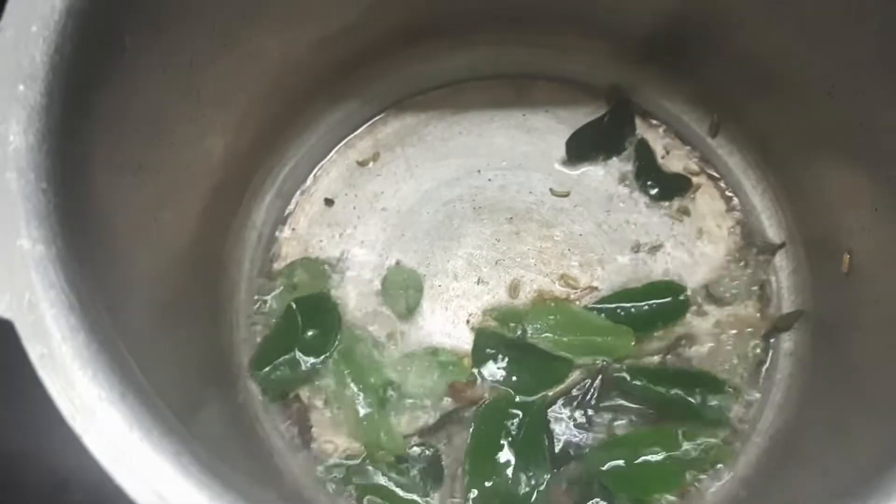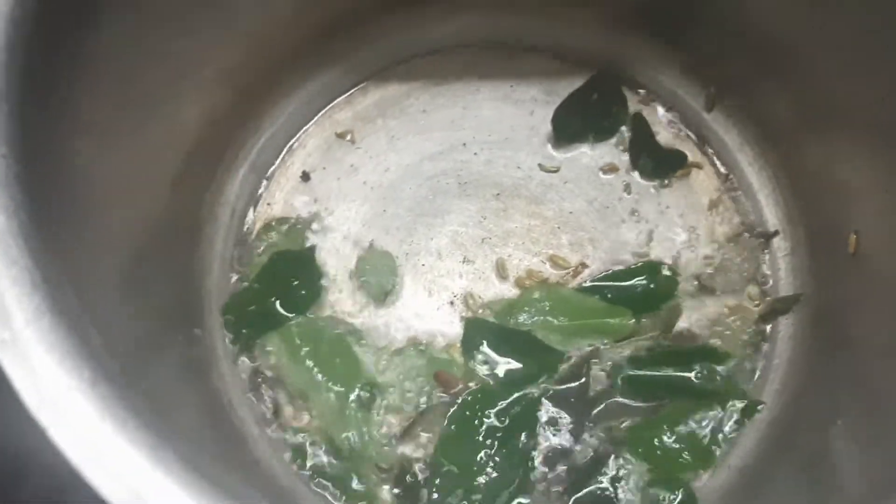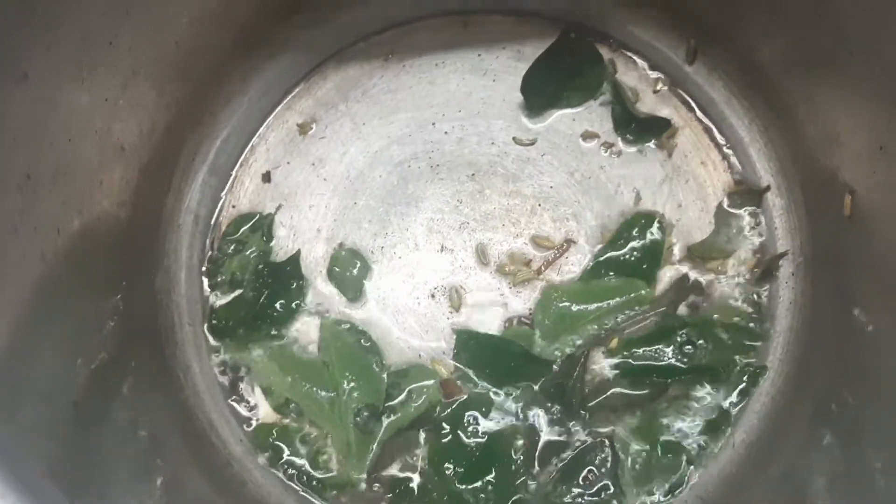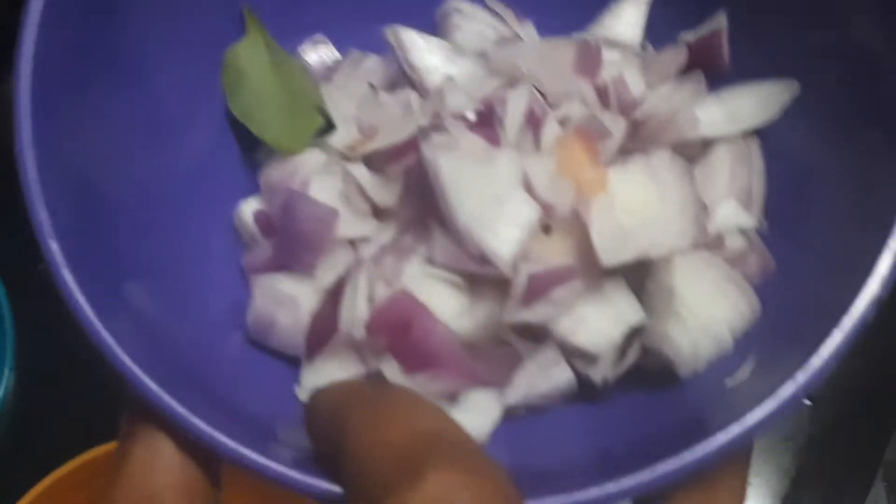Then add the next ingredient. I will show you a small bowl.